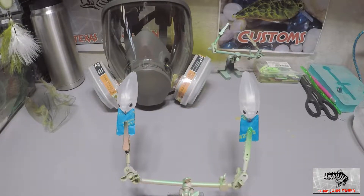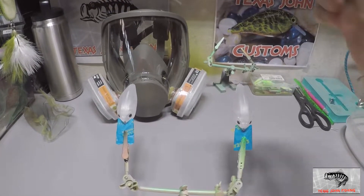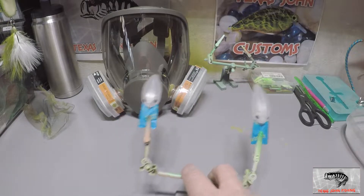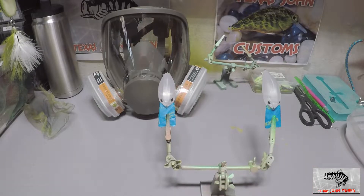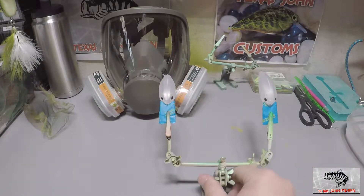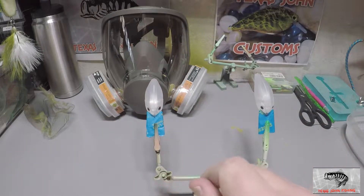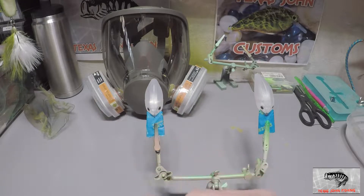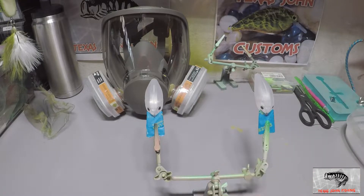You guys know I was pretty sick over the Christmas time and I still got a cough that just won't go away. So I bought myself a little respirator so I'm not breathing in so much fume. It might be a little less talking during this video, which maybe some of you will like. We're going to paint up these two square bills in two different patterns — one gets a white base coat, one gets a black base coat — and then we'll start making some new, different kind of craws.